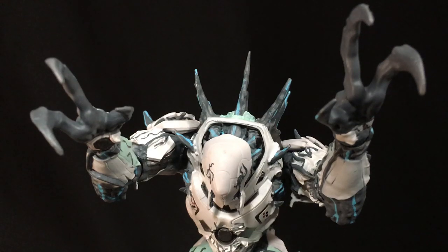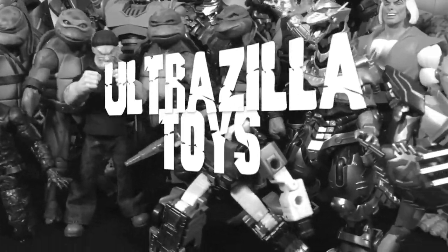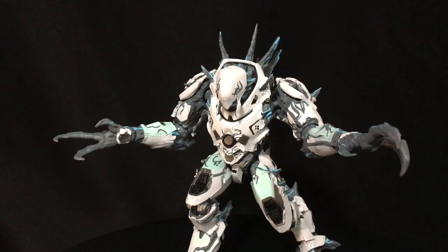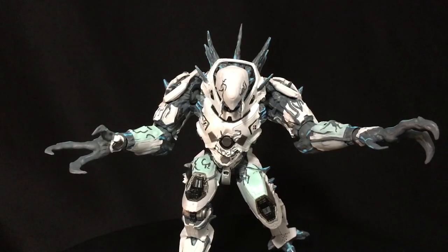What up folks, welcome back to UltraZillaToys! Today I have a review of the Diamond Select Toys Pacific Rim Uprising Kaiju Infected Jaeger Drone — or as I like to call it, just the Kaiju Drone.